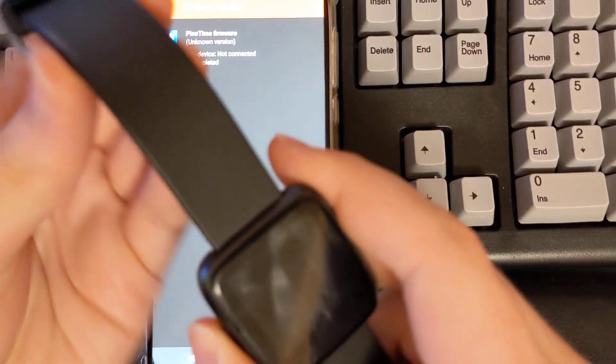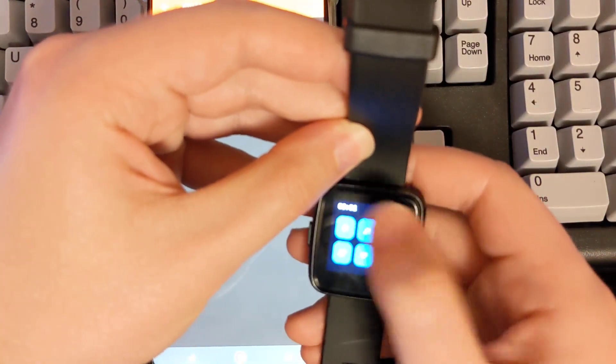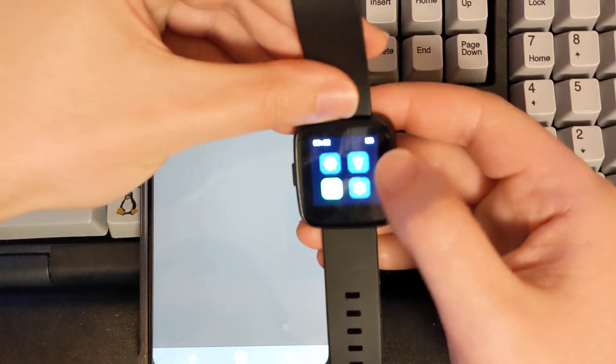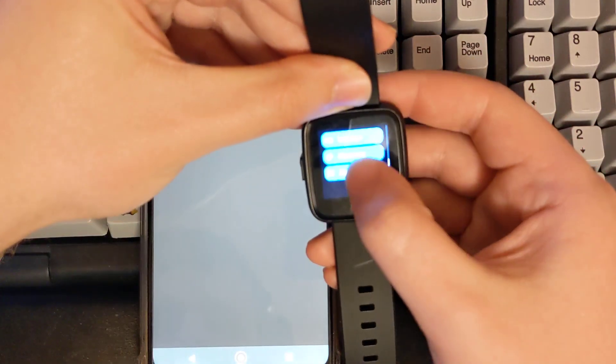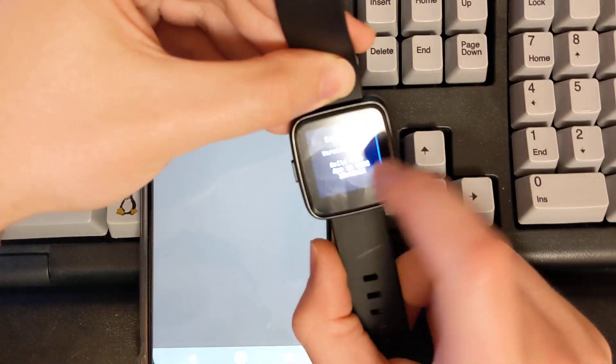It's successfully updated the firmware to 1.0. Let's go into the settings here to show this new firmware. Scroll down to 'About' and you can see version 1.0, build date April 16th.